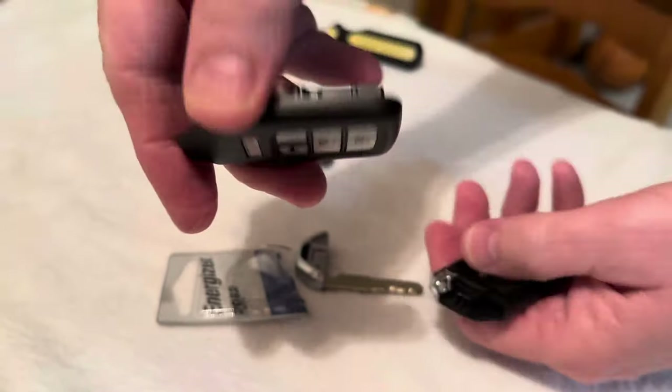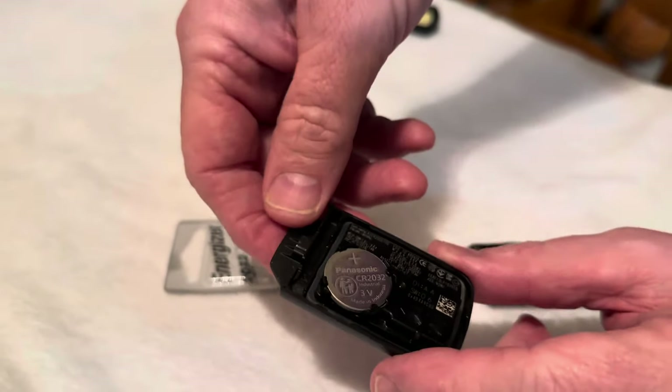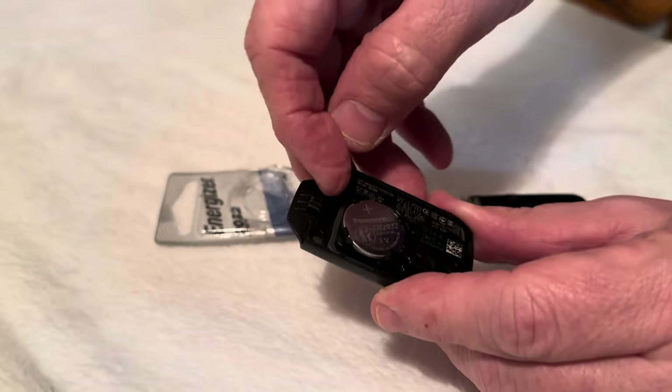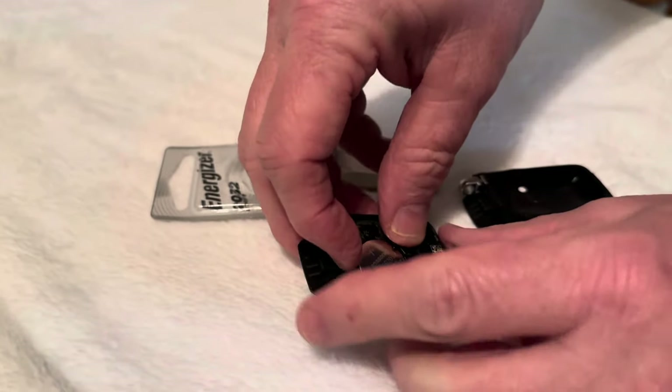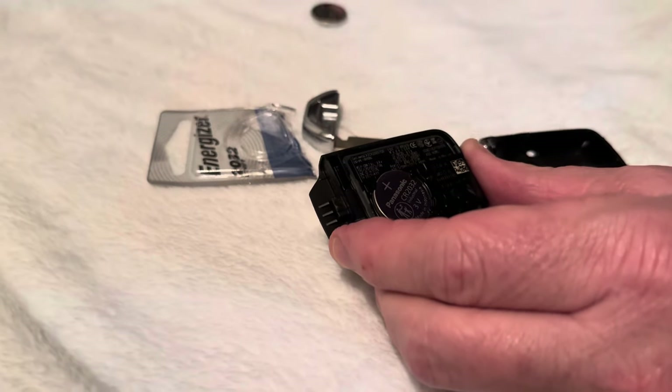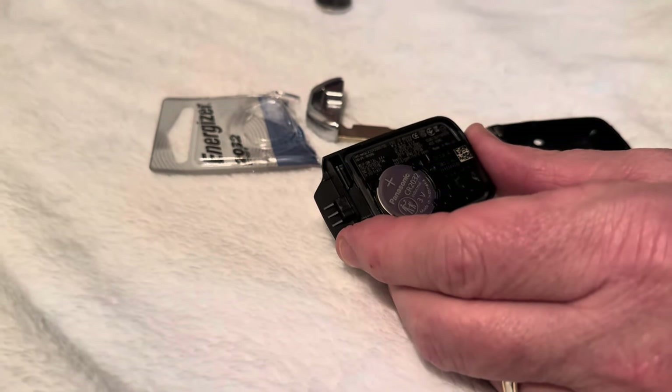Make sure you keep the buttons face down, or else they're gonna all fall out and you're gonna have to watch another video on how to reinstall it like I did. Try to keep this in because this will come out and then all the little buttons will come out, and it's not fun.